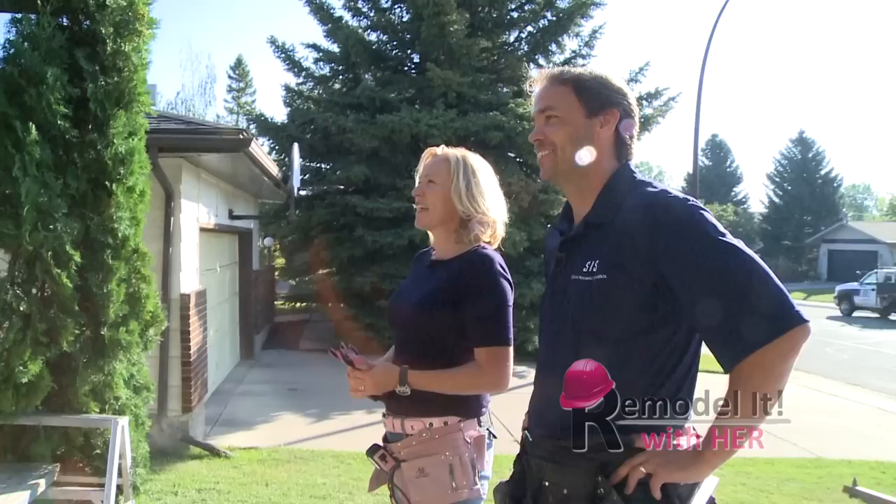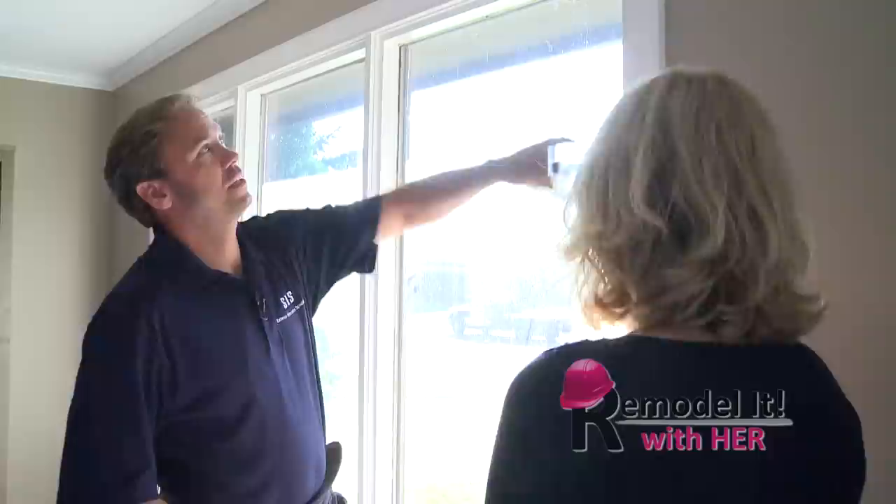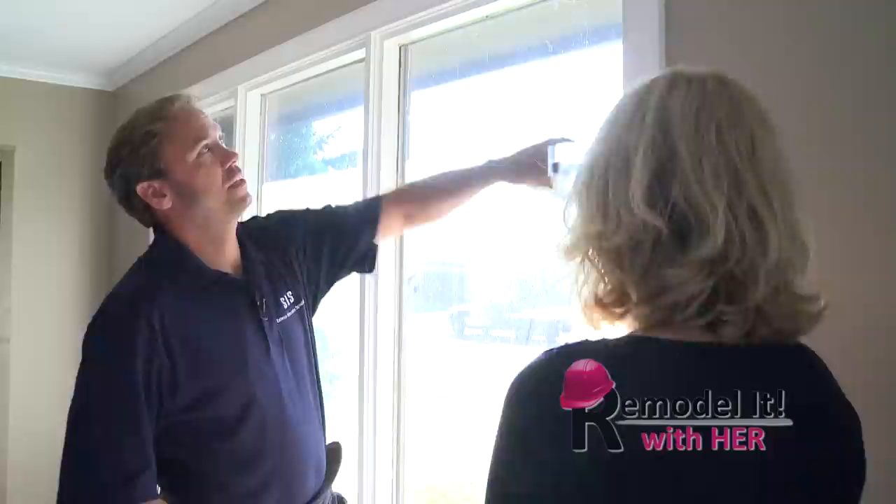So simple sounding, isn't it? Okay, so the first part we have to do to remove this window is to remove the wooden casing — that's the frame around the window. It's basically the decorative wood that goes around the window to border it and make it look nice.